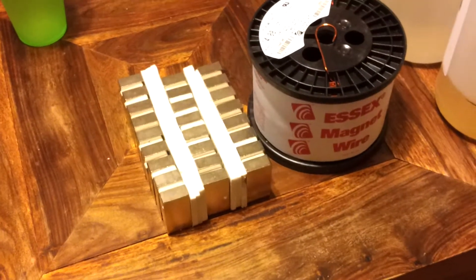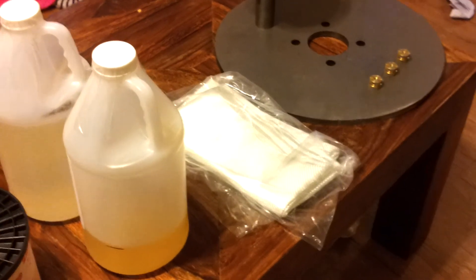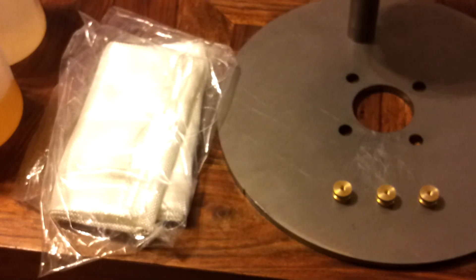And we'll be going. But I wanted to update you for those who are following the build. Just to give you a little example of how big this plate is — there's my hand — so that's going to be a pretty big magnet plate. Alright, more to come.